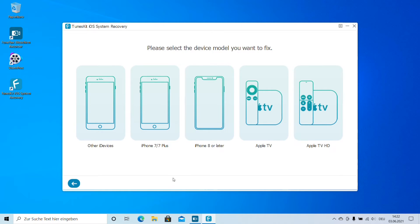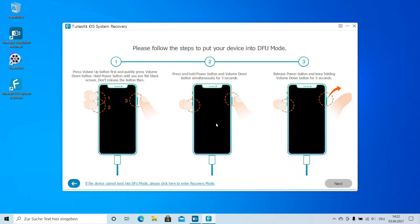Then click Next. You can see a screen to select your device model. Options include Apple TV HD, Apple TV, iPhone 8 or later, iPhone 7/7 Plus, or another device. In this case I'm going to select iPhone 8 or later. Now the app will guide you on how to enter DFU mode. DFU mode stands for Direct Firmware Upgrade mode.